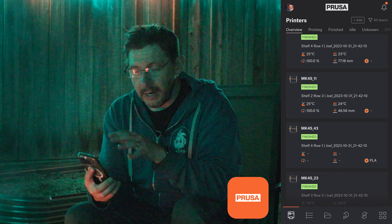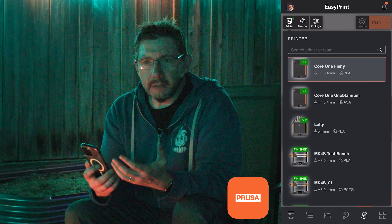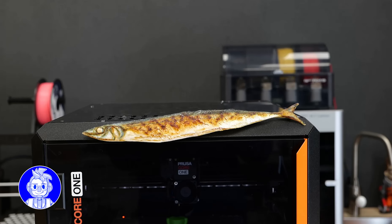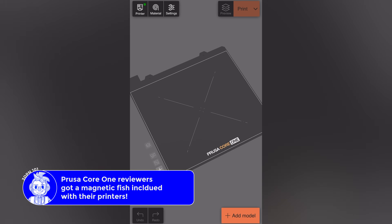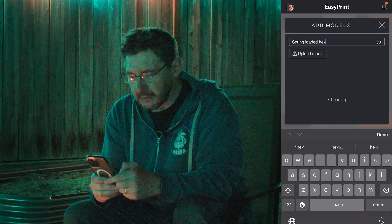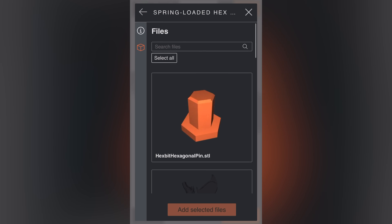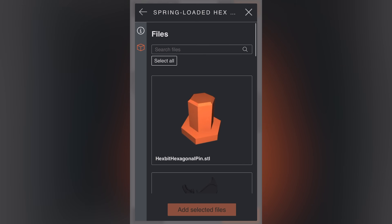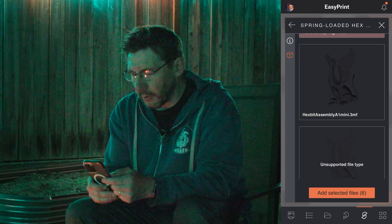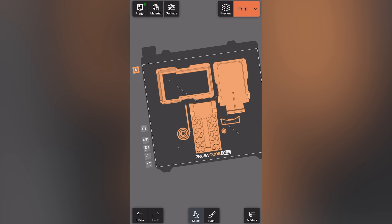I'm within the Prusa app right now on my phone and I can go down here to EasyPrint. There's this cool model — I believe it's by Bear3D — and I'm going to print it on my fishy Core One, the one with the magnetic fish on it. I can just tap my Core One there and it gives me a build plate. I'm going to add a model — bring up the spring loaded hex bit case. It brings the files up in the browser, I select all, and then I unselect the mini version since we're on the Core One, and hit add selected files. It brings them onto a Core One build plate.